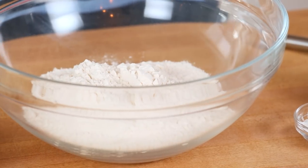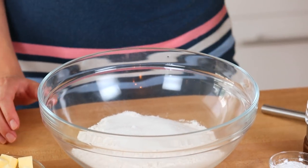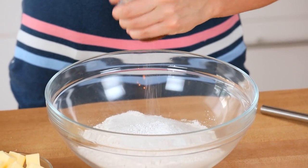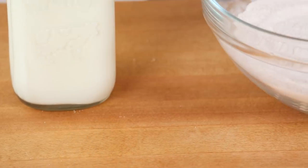I'm getting started by mixing my dry ingredients. I've got some flour in my bowl. To that I'm going to add a little bit of sugar, some baking powder for lift, and a little sprinkle of salt. I'm going to whisk that together until it's well combined, and then I'm going to add in my chilled butter.